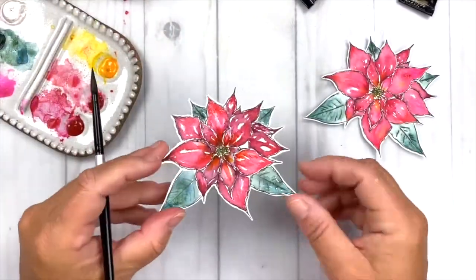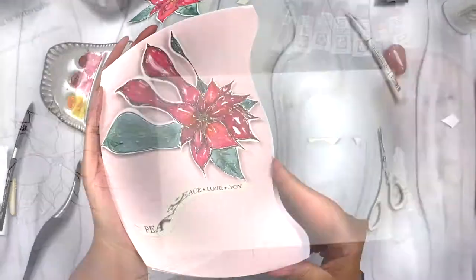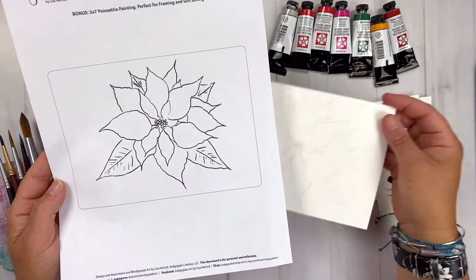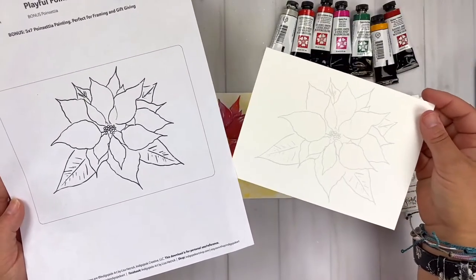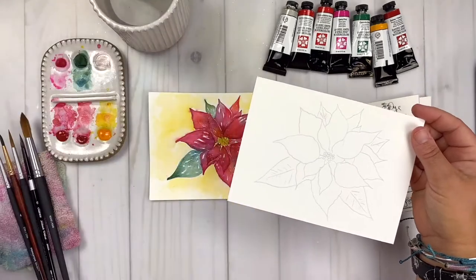We'll paint poinsettias for card making fun, and as a bonus, I'll walk you through adapting the painting techniques to create a five by seven poinsettia painting that's perfect for framing, gift giving, and more.